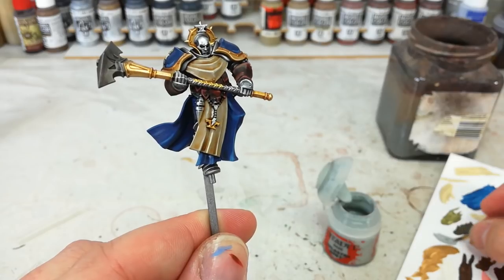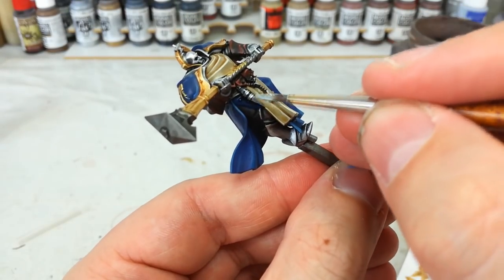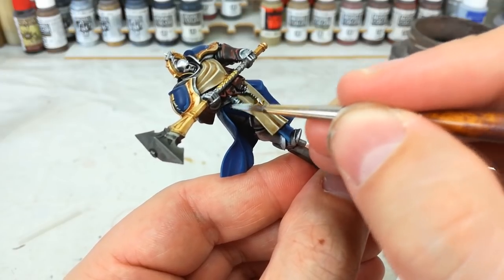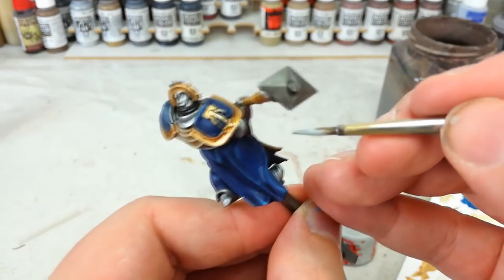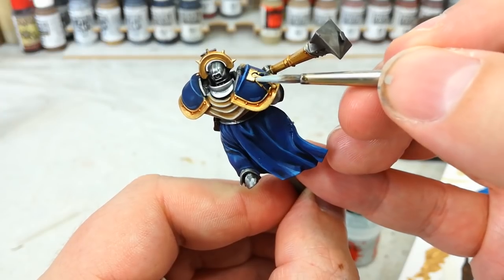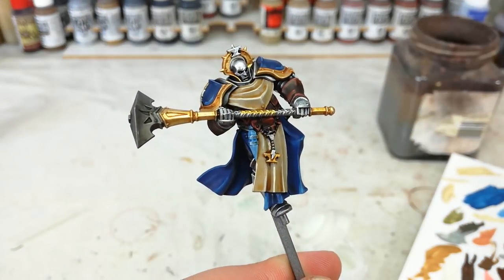There's really only one detail left that's unique to the Sacrosanct Chamber: these little soul gems. Get some Celestra Grey and just base coat the whole thing in that just-off-white color, being careful near the edges where you've already painted. At the same time, get up and do the lightning bolts on his hammer — and the same on a shield if he happens to have one. Then from there you can highlight with just a little bit of White Scar on both the soul gem area and any of those little white details.